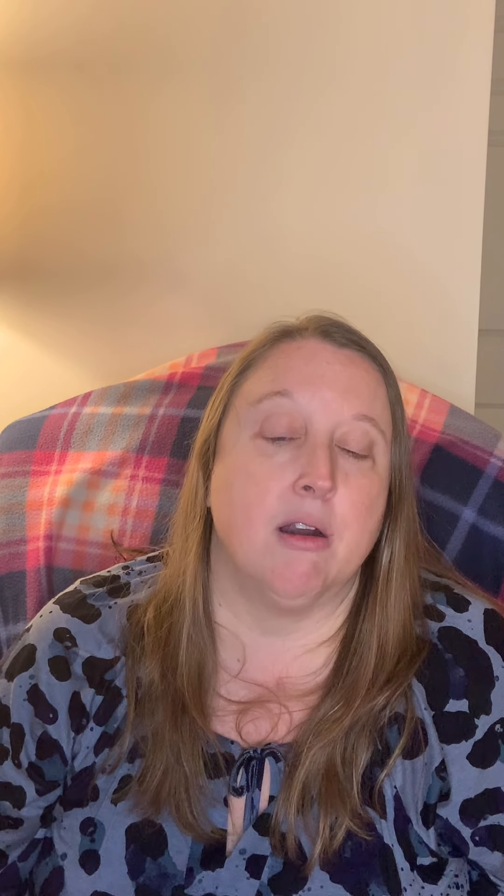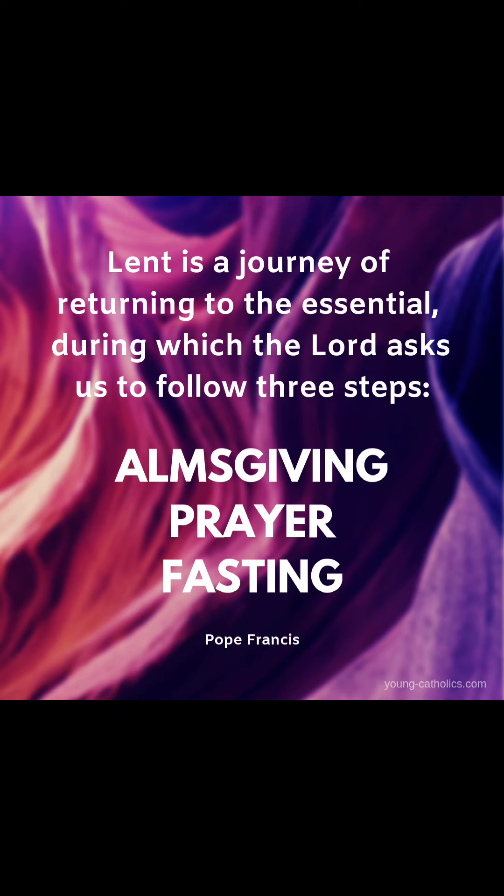The color of Lent is purple, which is the same as the color during Advent. And like the time of Advent, it is a period of preparing our hearts. While during Advent we prepare for Jesus' birth, during Lent it is a time to reflect and turn our hearts to the death and resurrection of Jesus at Easter.